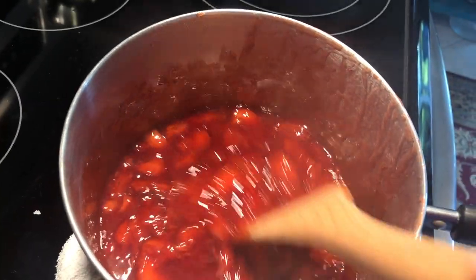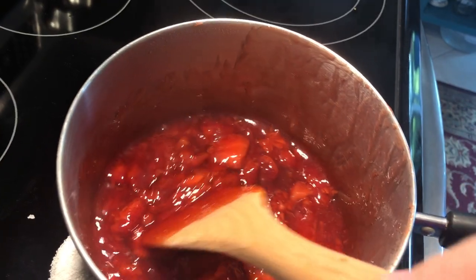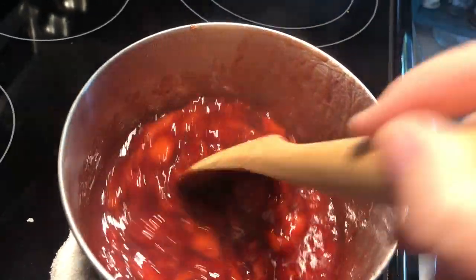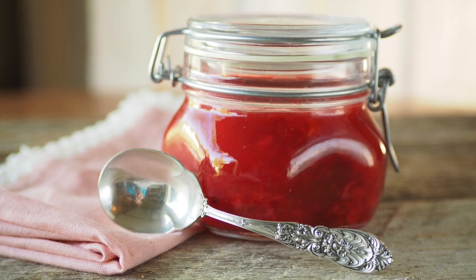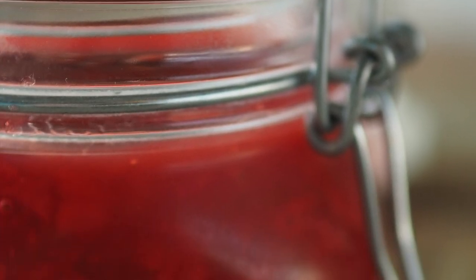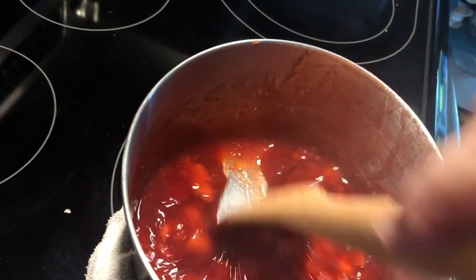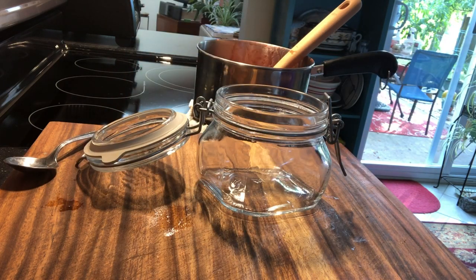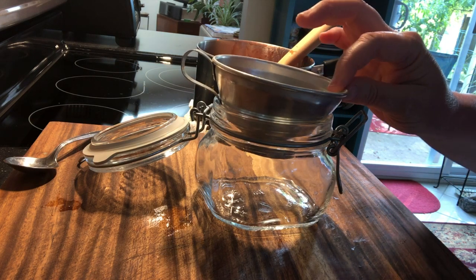You're going to want to have it in a tightly sealing storage container. I have a really cute jar from Ball — they make all of the canning jars — and I've been keeping my strawberry compote in that. It looks pretty and it's easy to use, but any storage container will work, even a plastic Tupperware type of thing. I'm going to use this little funnel to make it easier to get the strawberries in.